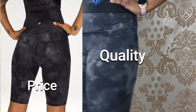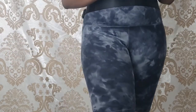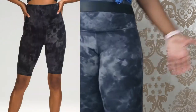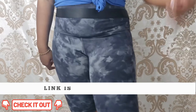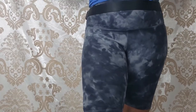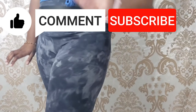Considering the price, quality, color, fit, fabric, functionality, and durability, I would give these a 9.7 out of 10 and I definitely give them a thumbs up. If you're interested in buying the Align shorts or anything I'm wearing today, check the description — I've left a link below. If you want to see me review anything else from Lululemon, drop that in the comments. Thanks for watching, make sure to like, comment, and subscribe!